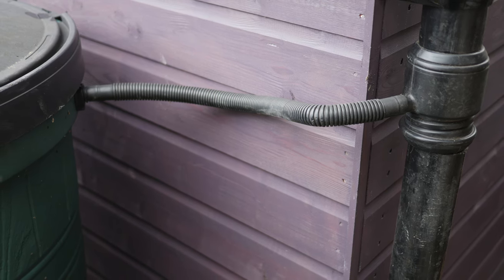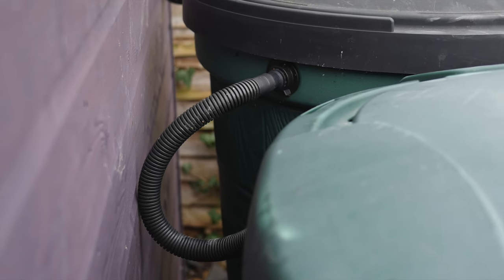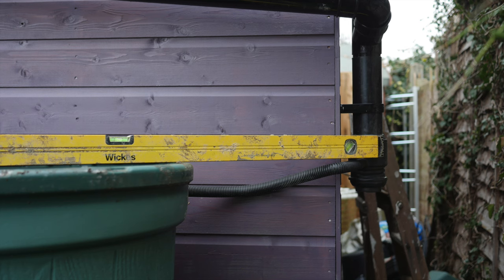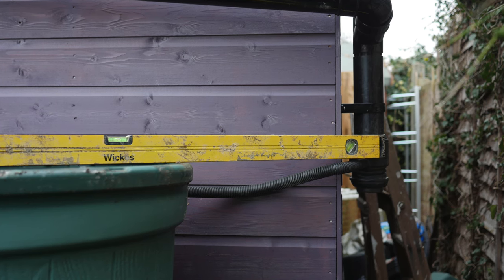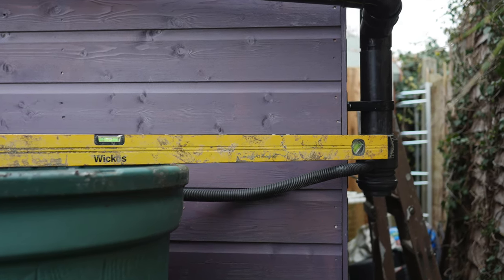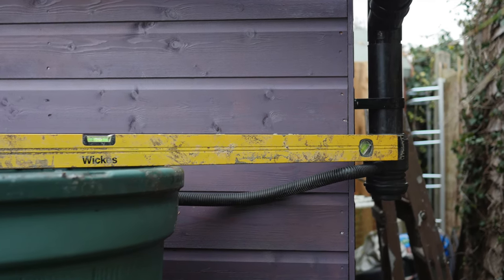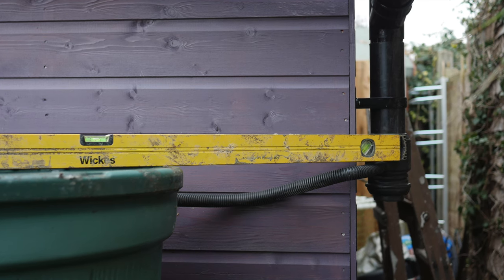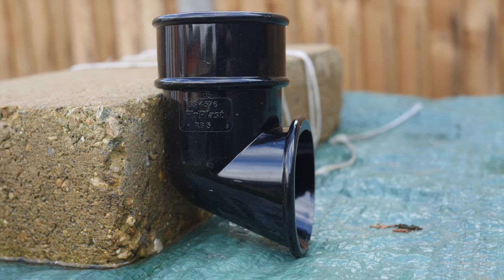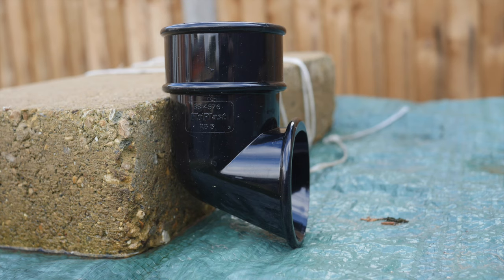A connecting hose runs from the diverter to the water butt, and it is possible to daisy chain water butts together using more hose for extra water storage. For the diverter to work properly, it is important to fit it at the correct height. This is lower than the top of the water butt, but higher than the inlet into the butt itself, to ensure that there is a downward fall from the diverter to the butt. At the end of the downpipe near the ground, fit a downpipe shoe to channel any excess water away from the base of the shed, to prevent any problems with damp.